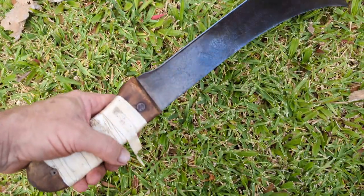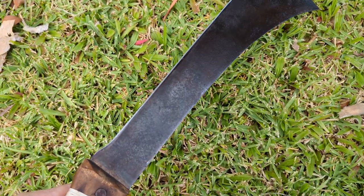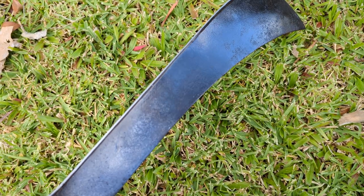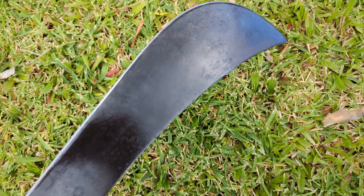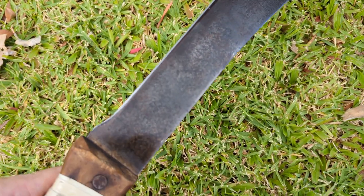Hey Doug, I just cleaned up the old machete a bit — it still needs work. I'm going to put a cut brush on an angle grinder, and I've done it on a wire wheel on the bench grinder.